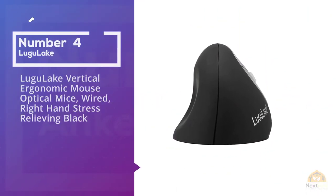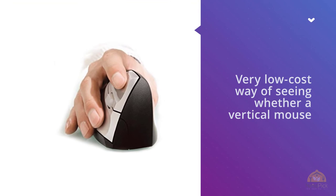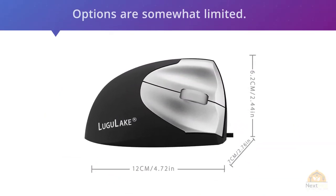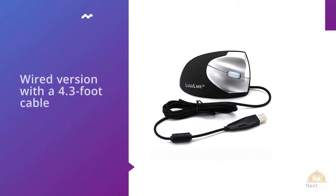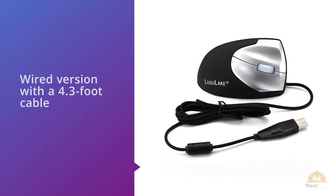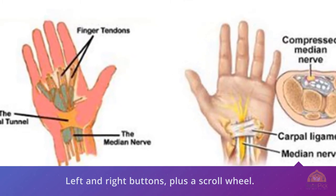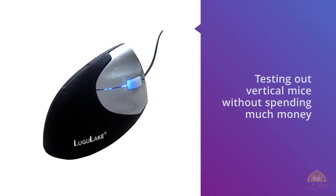4. Lugo Lake Vertical Ergonomic Mouse — wired, right-hand, stress-relieving. Usually, super-cheap and ergonomic mouse don't go together, but if you're looking for a very low-cost way of seeing whether a vertical mouse might be for you, Lugo Lake has you covered. Available only in a right-handed wired version with a 4.3-foot cable, the 1000 DPI resolution isn't configurable, and there are only standard left and right buttons plus a scroll wheel. As a way of testing out vertical mice without spending much money, it's ideal. Supported on Windows and Linux, it doesn't need any specific drivers to work — just plug it into a USB-A socket and you're good to go.